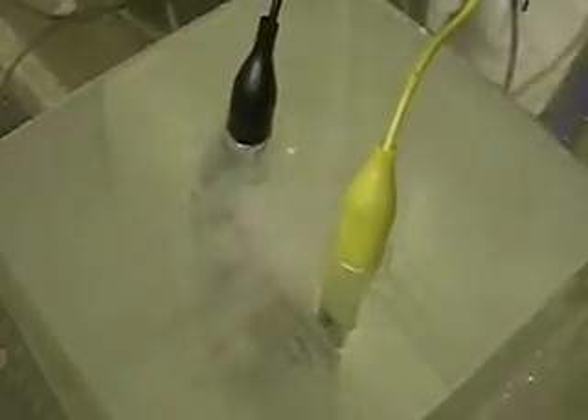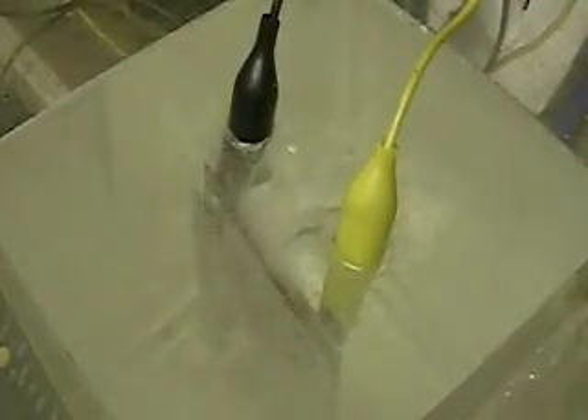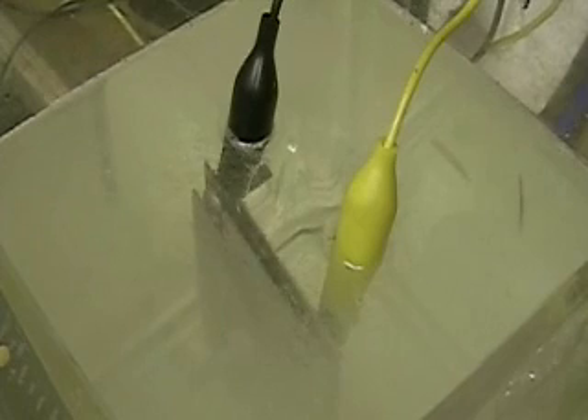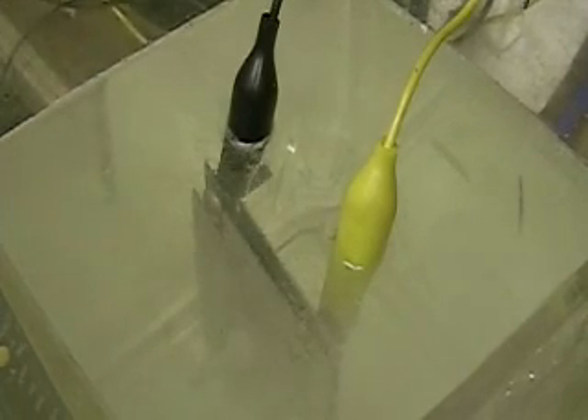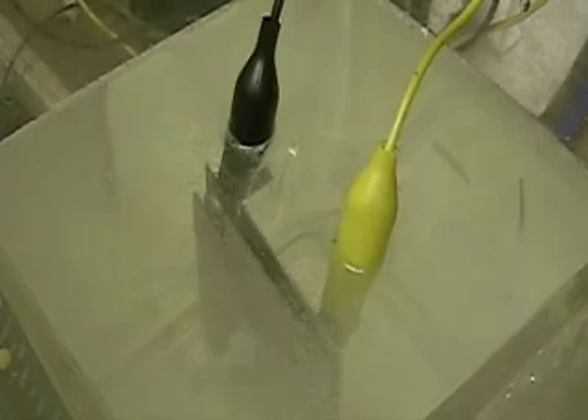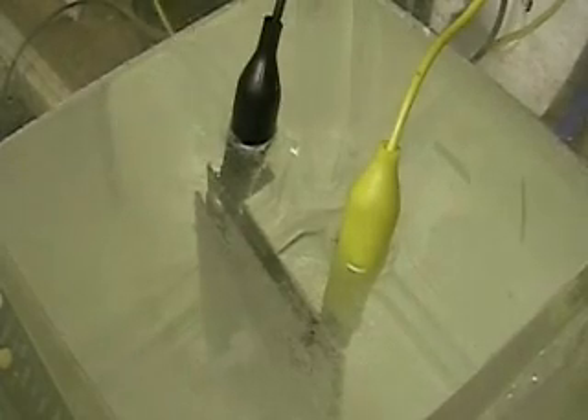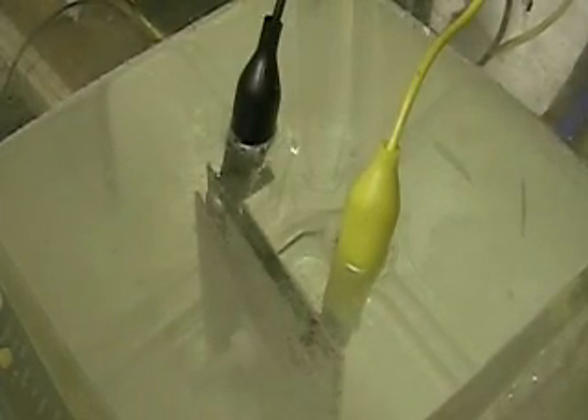I'm going to power it up again. Okay, what we're going to do now is do the switch. We're going to make the black, which is the center plate, into the positive, and the yellow, which are the two sides, those are going to be negative.